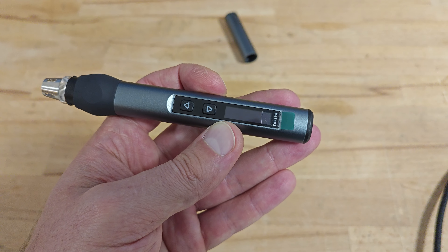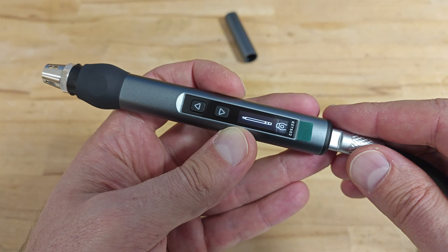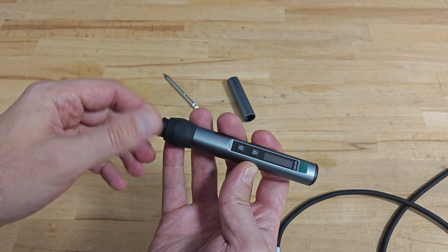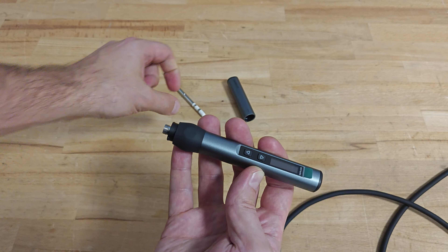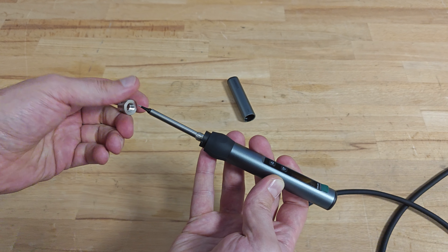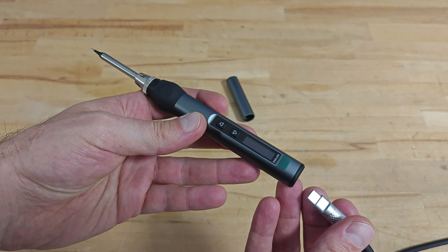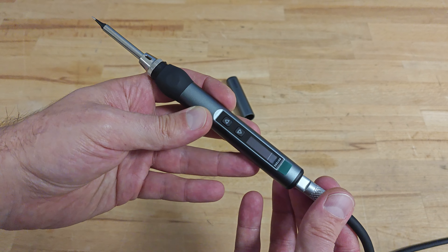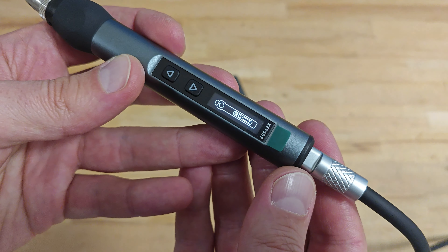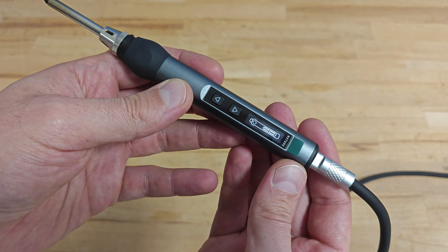If you try to power on the device without the soldering tip, you will get the following animation. So let's install one of the soldering tips — the process is super easy. Powering on the device after installing a soldering tip, we get another animation prompting us to press the left button if we want to start the heating process. So let's press it.